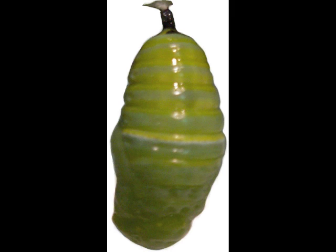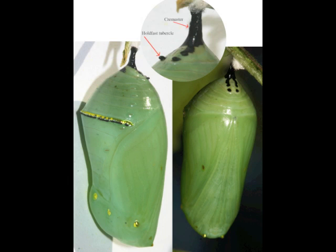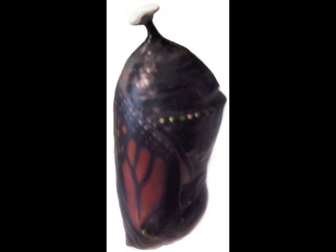Over several hours, the chrysalis will pull itself up tight and compact and the new cuticle will harden. For 8 to 10 days, big changes will take place inside. Though many of the butterfly structures are already formed, they need time to be completed. Caterpillar muscles will be broken down and new butterfly muscles built. The leaf-processing caterpillar digestive system will be replaced with a nectar-processing digestive system. In 8 to 10 days, the scales forming on the wings of the butterfly will be visible through the clear cuticle.